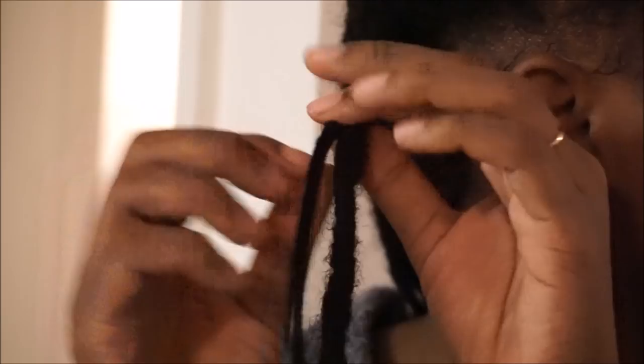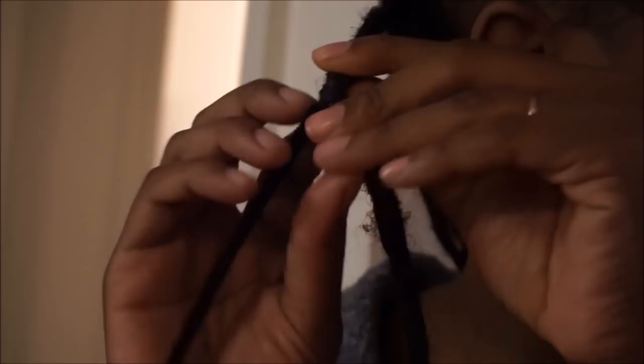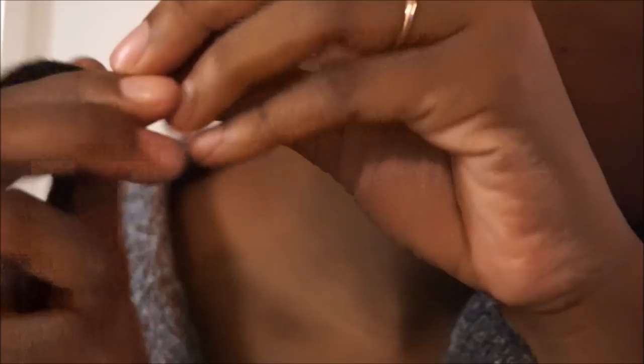I'll show you guys a little bit of how I do it. A lot of people don't do this step because I guess you're not supposed to, but I do it because I don't want the pipe cleaners to poke me in the head when I'm sleeping. So the first thing I do is fold the pipe cleaner over. I started doing it where my new growth met my lock, then I changed it to starting closer to my roots. I just go all the way down the pipe cleaner.